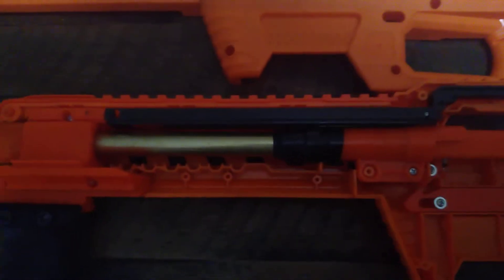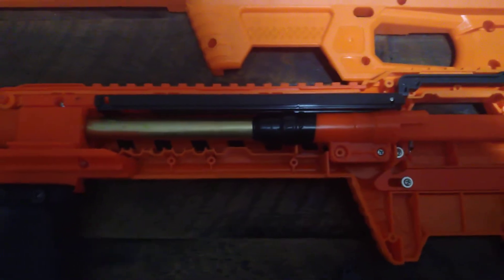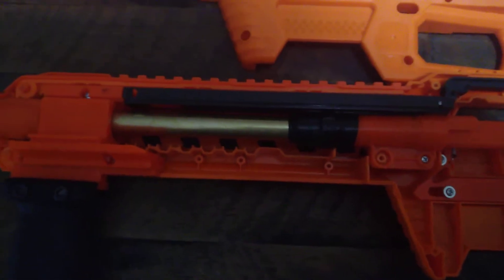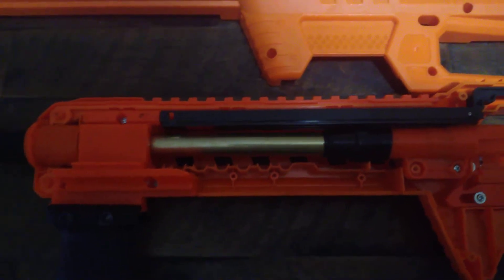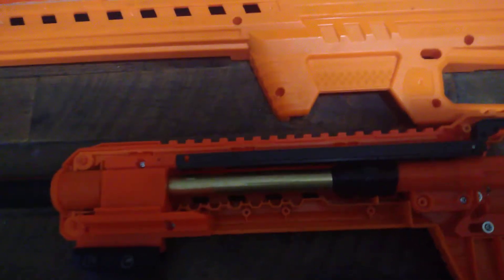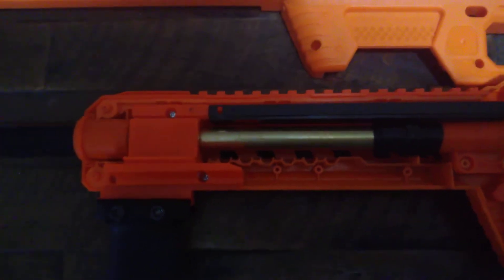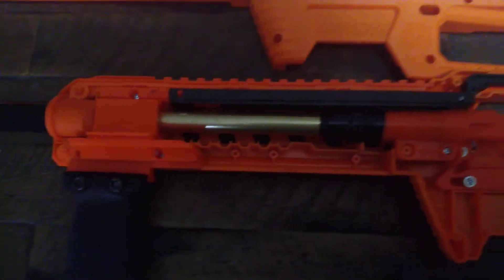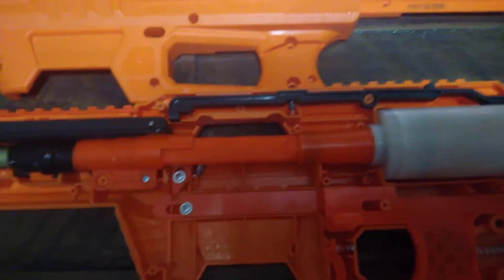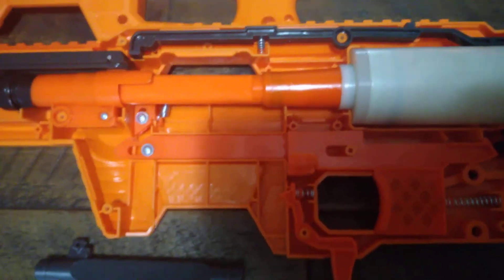Nobody needs to be scared of this blaster at all. I've seen in certain groups people who are scared to work on this thing, and I don't understand why — it's the easiest blaster in the world to work on. For me, the first blaster I ever worked on, believe it or not, was a Caliburn. The reason being is I bought it and I blew out the magazine back on my Caliburn — I personally had to replace it. I ordered the part, replaced it — zip, bam, boom, done. Then again, I've also modified the rest of my Caliburn as well.